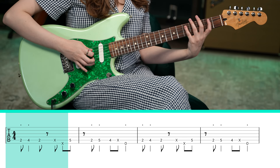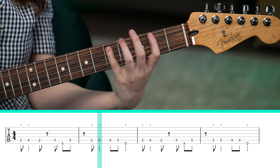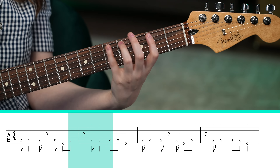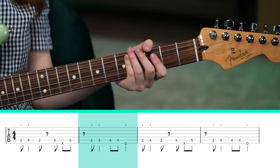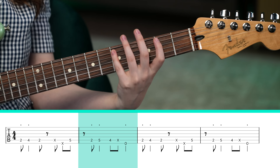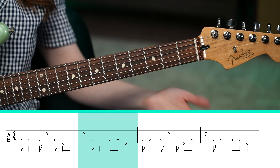And then we have this phrase: 5, 2, 5, 4 on the A string. And we have some more muted strums going on — once again you play a ghost note on the A string, and then that low E string again. Let me play that whole phrase slowly.